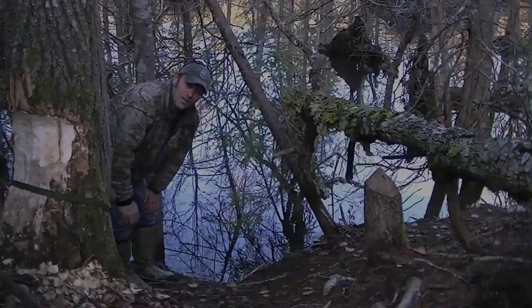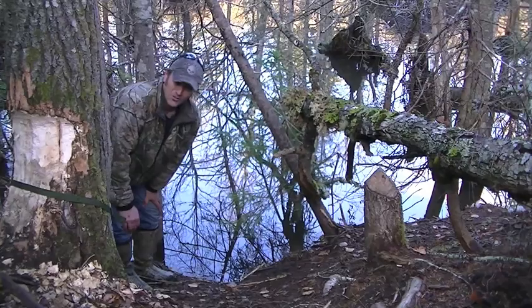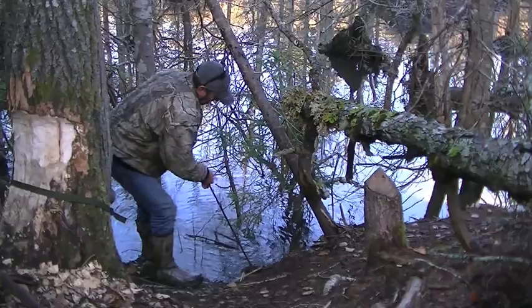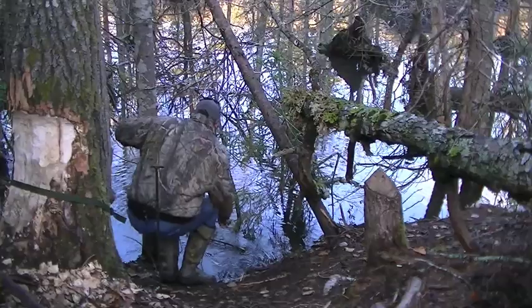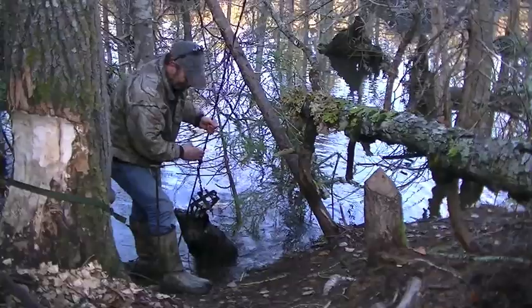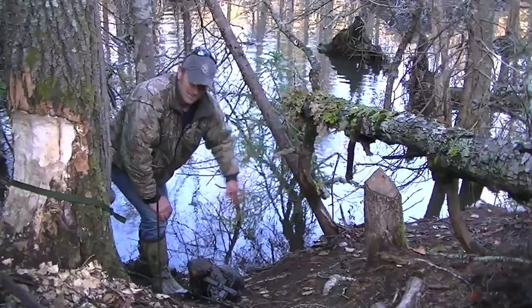Alright, well let's pull this drowning rod up and see what's at the other end. We just watched the video so let's take a look. There you have it. We got a double. Both dam brake sets were set off by the current. I'll get them out and we'll take a look. I'm going to reset this one as well.